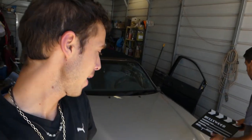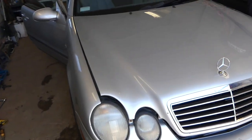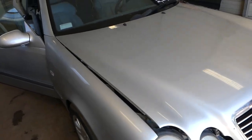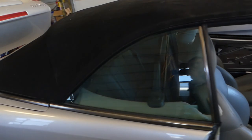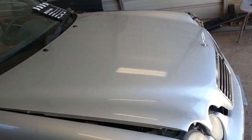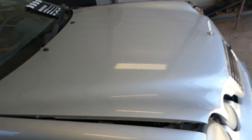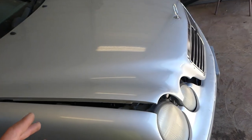Hey guys, welcome back to Auto Repair Guys. Today we'll show you what happened with this Mercedes no-start. We believe it's the fuse for the fuel pump, so let's go ahead and try to start it now. See if it's going to fire up. It does for a little bit and then it dies — it sounds like it's running out of fuel.